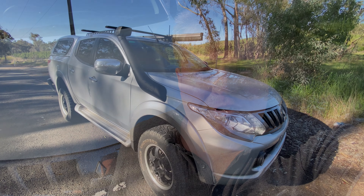G'day, it's Marshall from MM4x4 and in this video we're going to show you the operation of Lock-Up Mate in the MQ Triton.